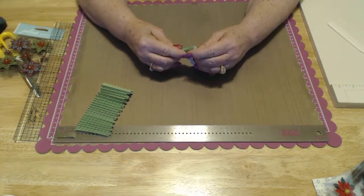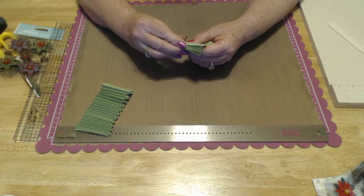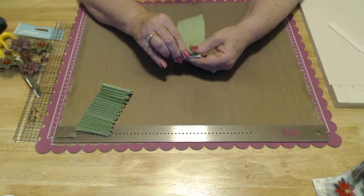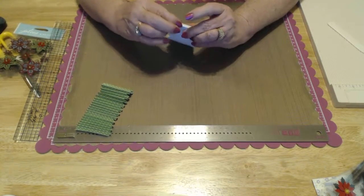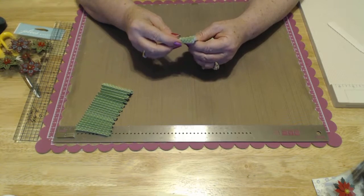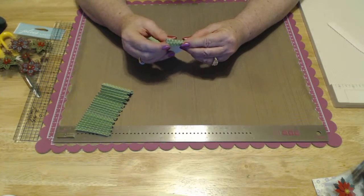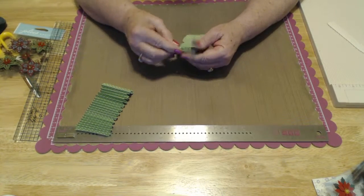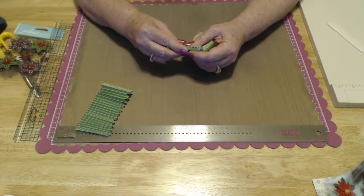If you start to get off a little bit, just stop, take it easy, and make sure you're on those lines. Those lines are there for a reason — and that's exactly what I just did, I got off the line. I use a word all the time: wonky. One of the ladies in our church office heard me say it and thought it was hilarious. From then on she said that was going to be her favorite word.